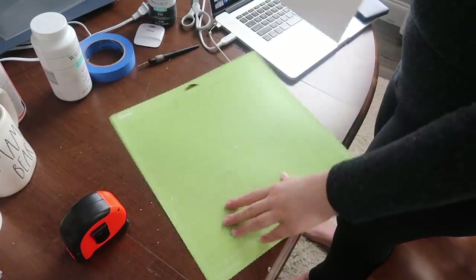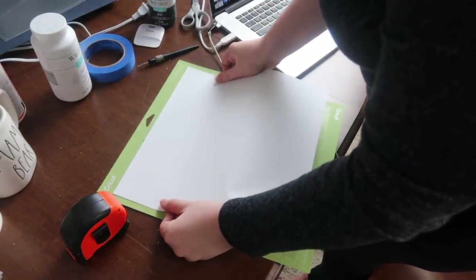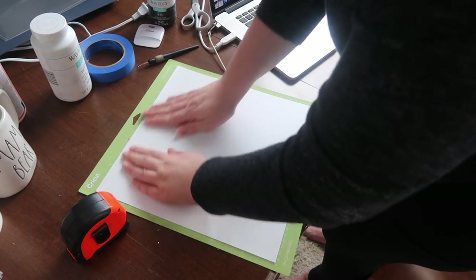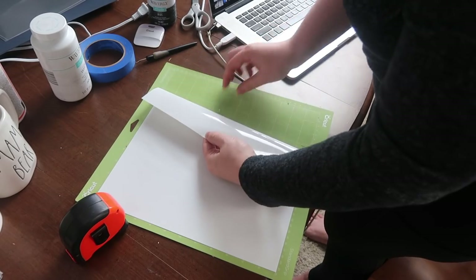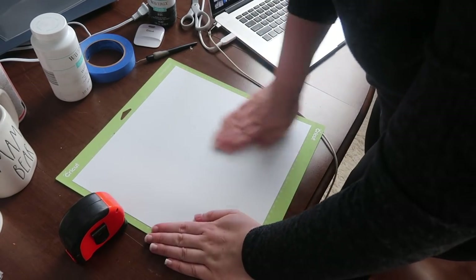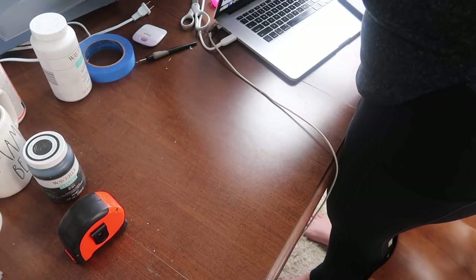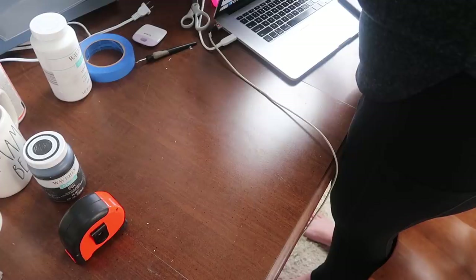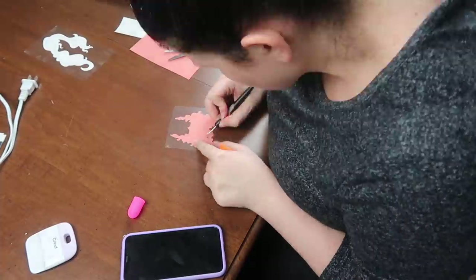I cut everything out on my Cricut with heat transfer vinyl. This is the type you want to flip shiny side down, and make sure your mirroring is on and your setting is set to iron-on — a lot of people forget that and it gets really frustrating. Then I went through and weeded all of the pieces and got ready to transfer them.